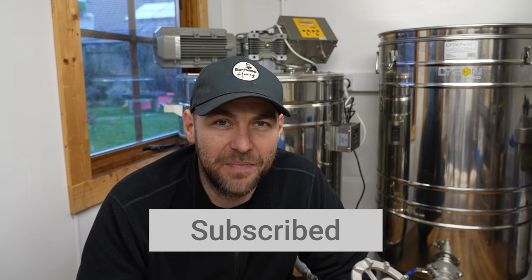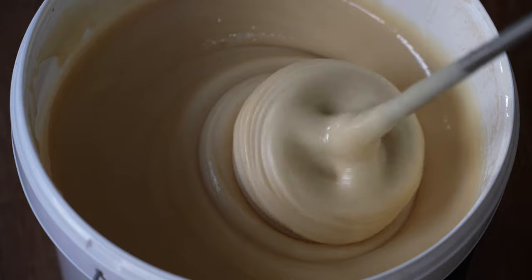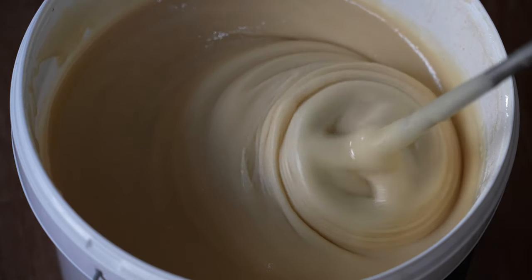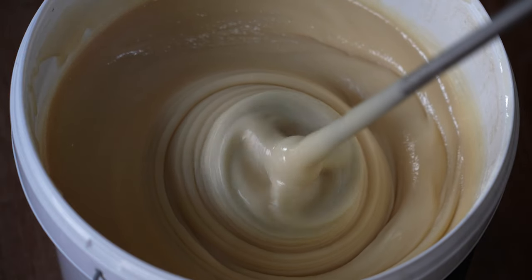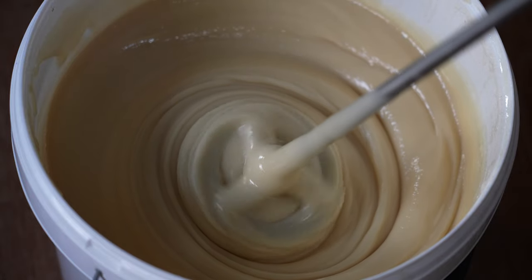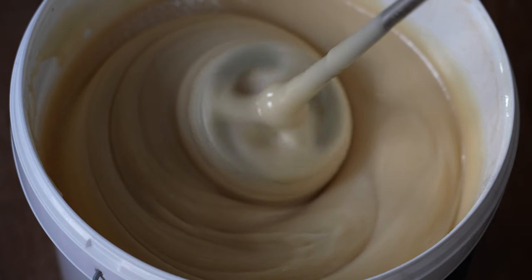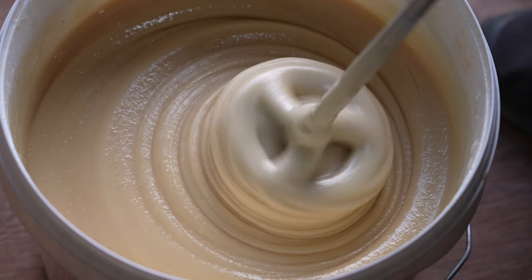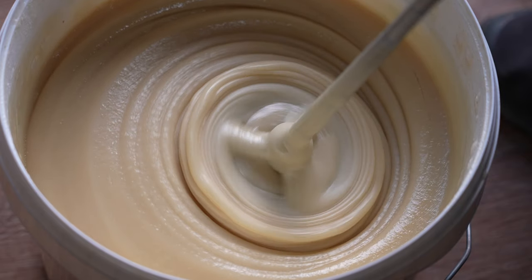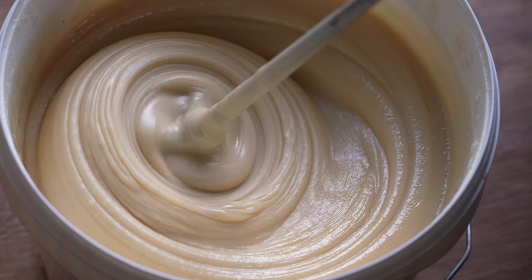I wanted to show you a method using a stainless steel drill bit, and this is specifically for oilseed rape honey. It will work with other honeys but it's not quite as repeatable, so I recommend using oilseed rape honey. I want to thank Dani from the beekeeping forum — she was selling this drill bit, I paid for it myself, but I've seen these in action and they're really really good. In this video I'm going to show you how to turn a bucket of oilseed rape honey into soft set honey.